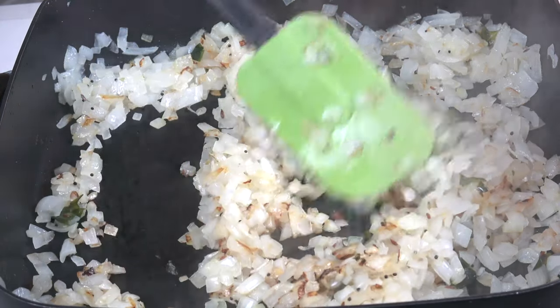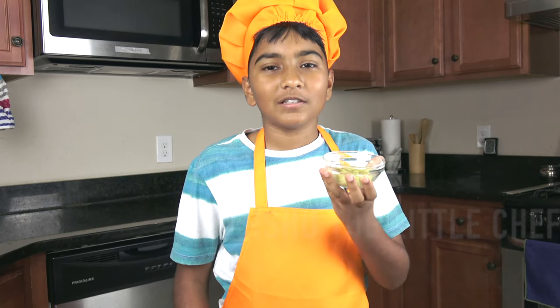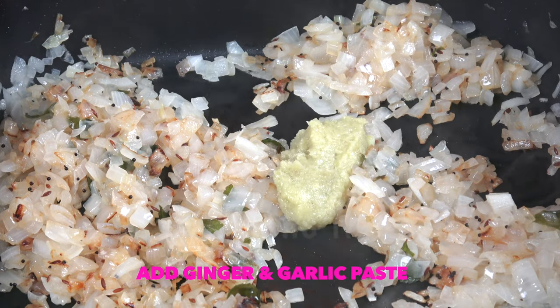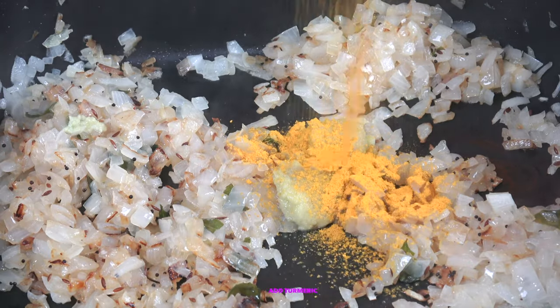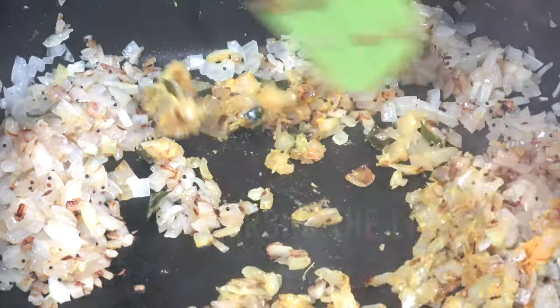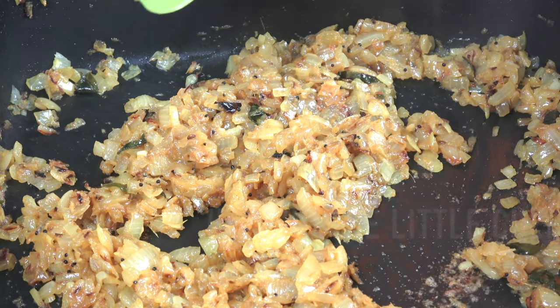It has been four minutes since we started frying the onions. Now add the ginger garlic paste, then add the turmeric and mix well. Keep the stove on medium. Now let's add the coriander powder and chili powder.